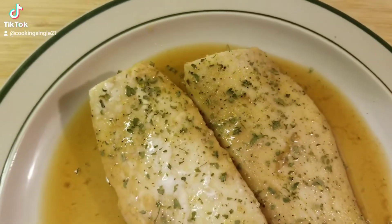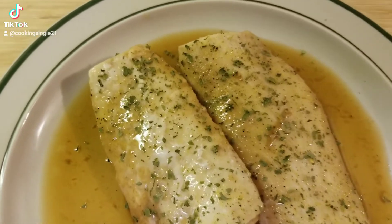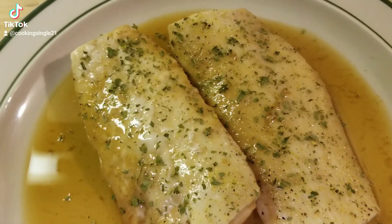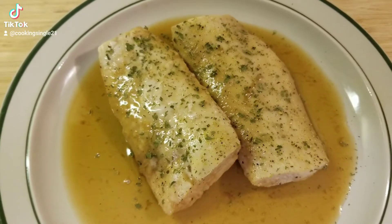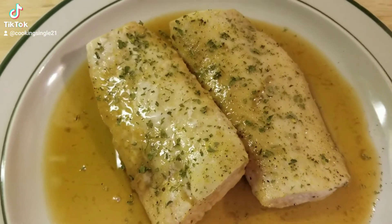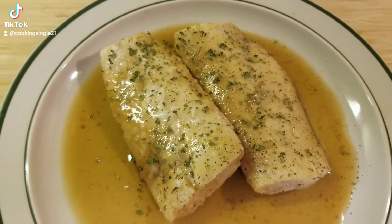Here it is folks — I added some parsley. This is a brown sugar oven-baked mahi-mahi. I hope I said that right.